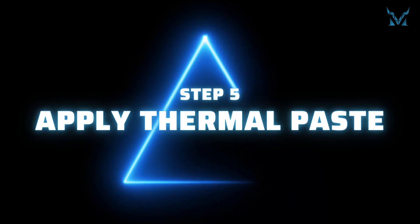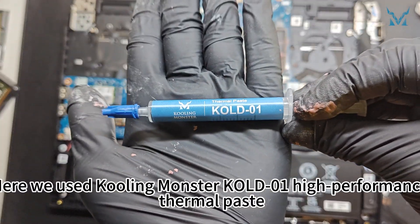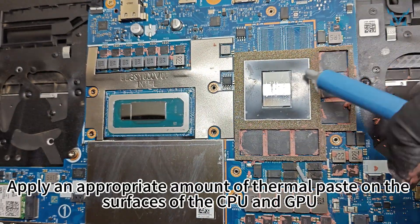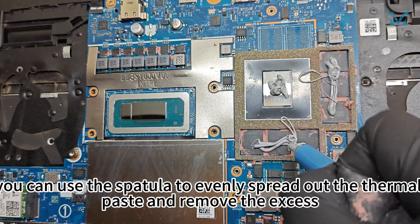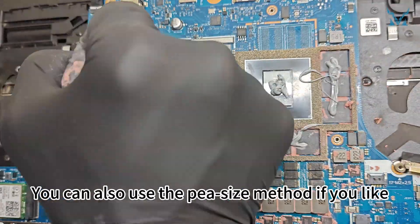Step 5: Apply thermal paste. Here we used high performance thermal paste. Apply an appropriate amount on the surfaces of the CPU and GPU. After applying, you can use the spatula to evenly spread out the thermal paste and remove the excess. You can also use the pea-sized method if you prefer.